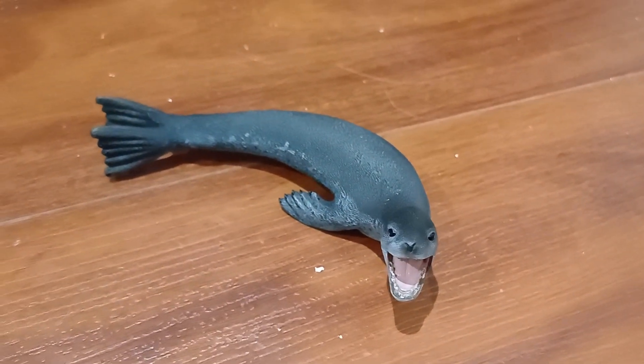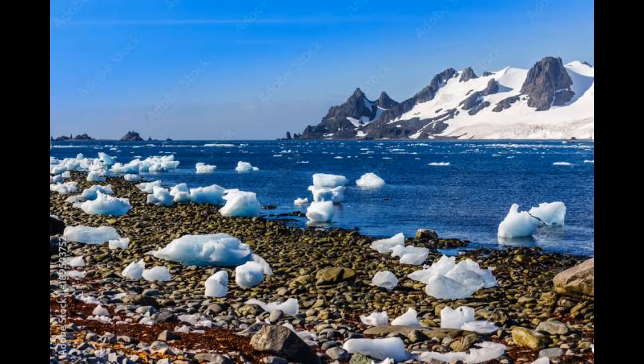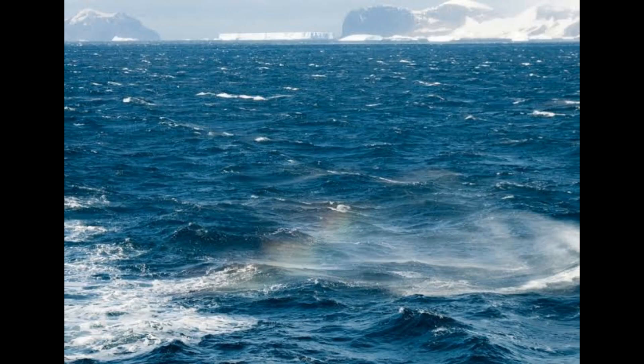Now the pose for this guy is very interesting. On one hand, it looks like it could be on the ground, just lying there. And on the other, it looks like it's swimming with its head up high, trying to attack an Emperor Penguin.